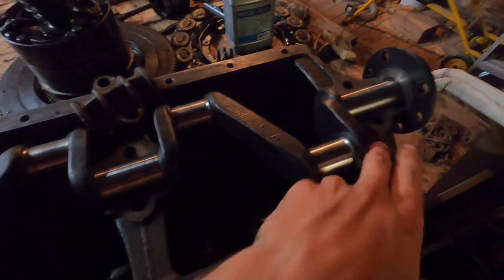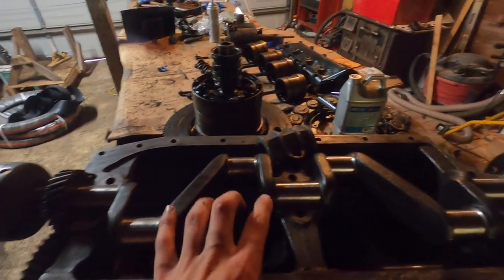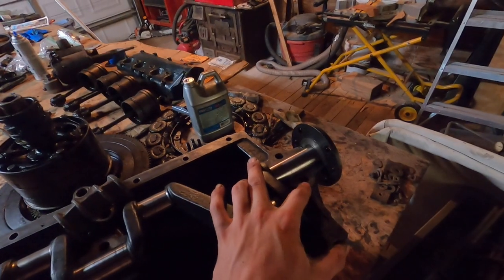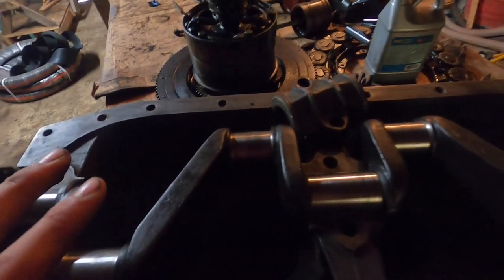Of the three bearings, the main crank bearings are numbered one, two, three. The first two are narrower and the last one is slightly wider, because this one also supports the weight of the transmission, so it has to be a little bit bigger than the other two. The bearings themselves have some life left in them — they're not bad yet.